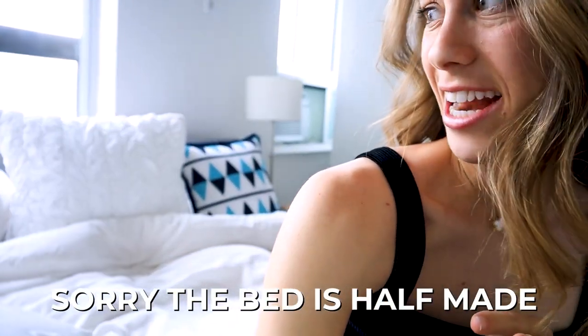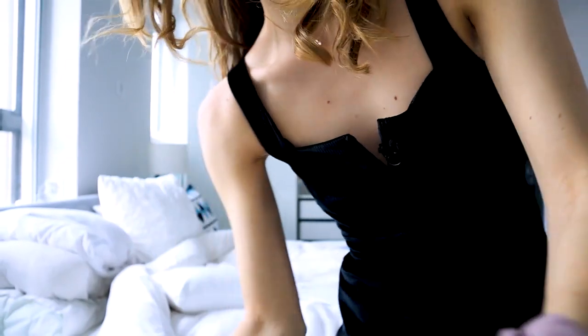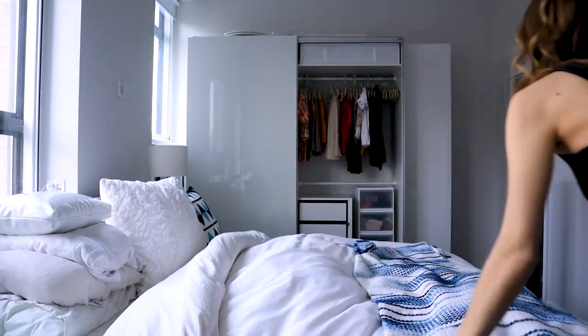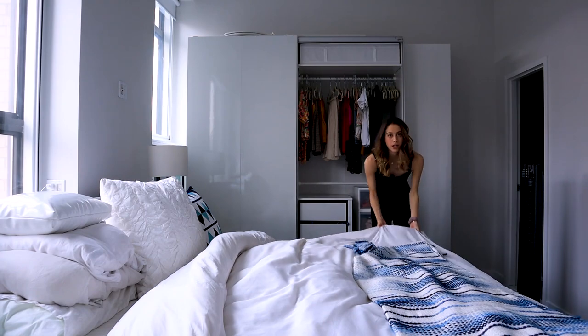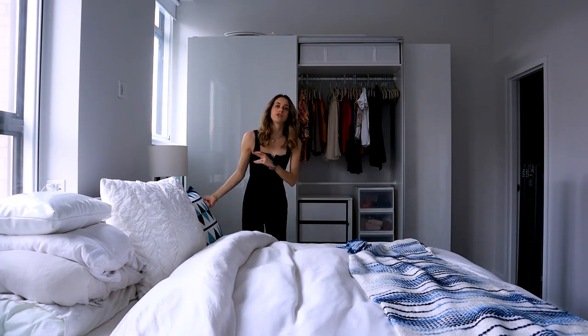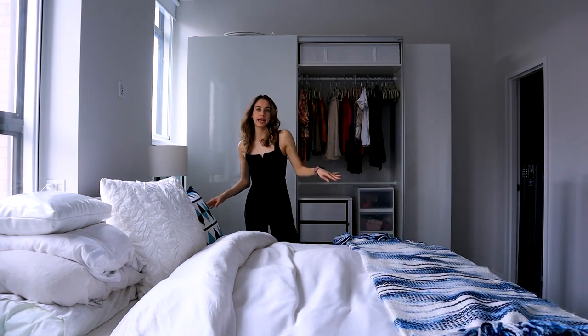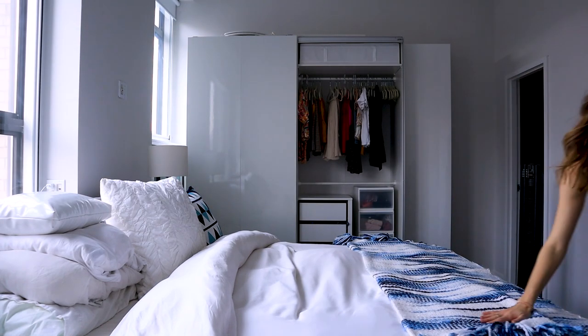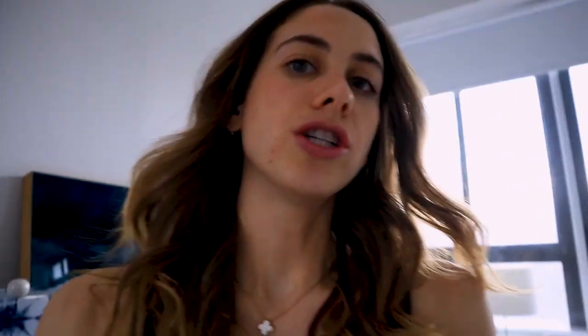I started making my bed this morning and then realized it was a day I was shooting a video where I probably should make the bed on camera, so I stopped halfway through. I'm not going to unmake it and remake it — just know that I always make the bed in the morning. I fluff my blankets. On a typical reset day I would strip the sheets and do a big load of laundry of all the bedding, but I actually did that over the weekend, so not happening today.